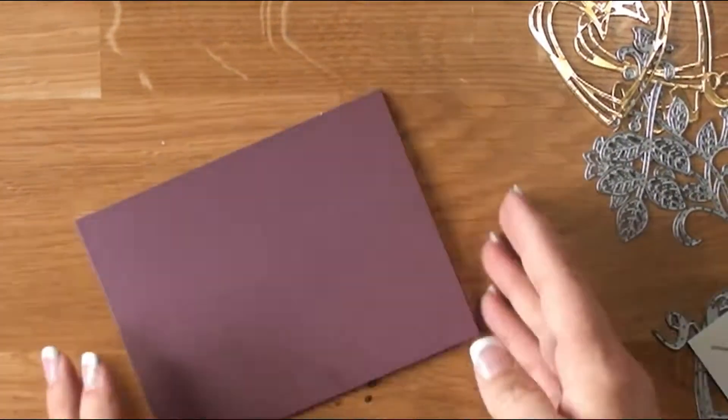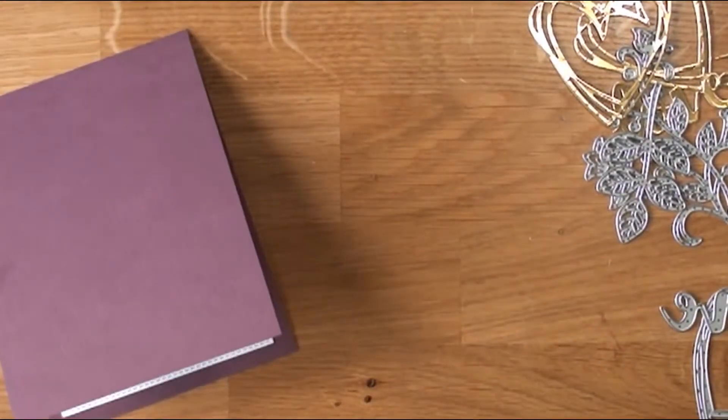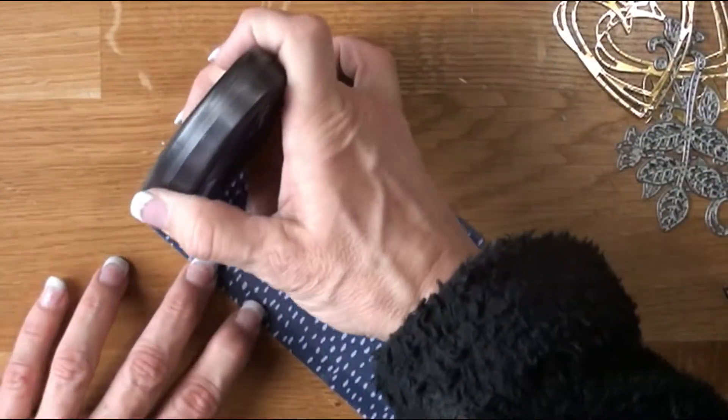I'm applying the inside panel to our card, lining it up top to bottom and left to right, giving it a nice firm press down. Since it was heat embossed, you're always going to have a little bit of warping.